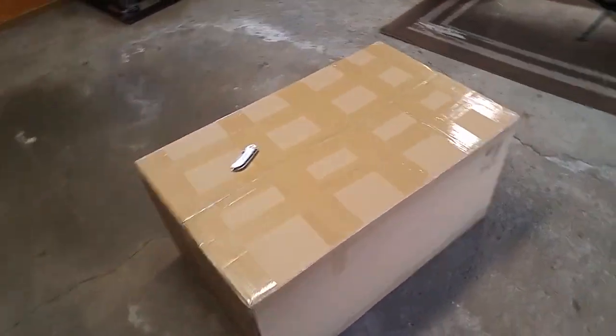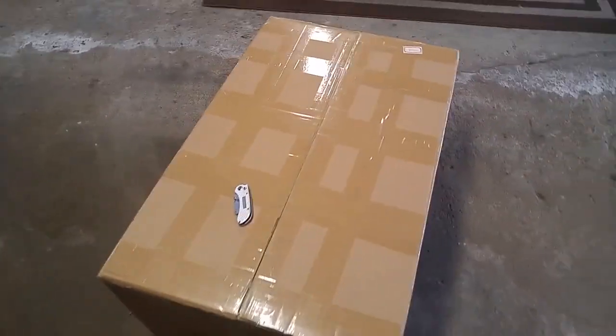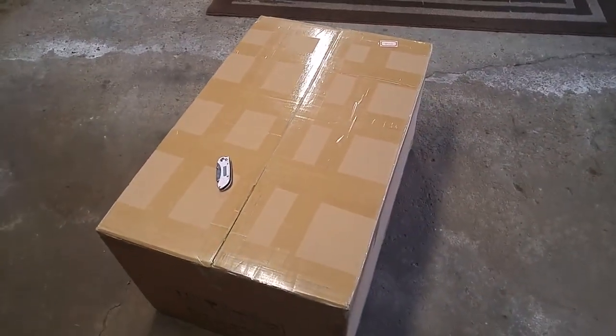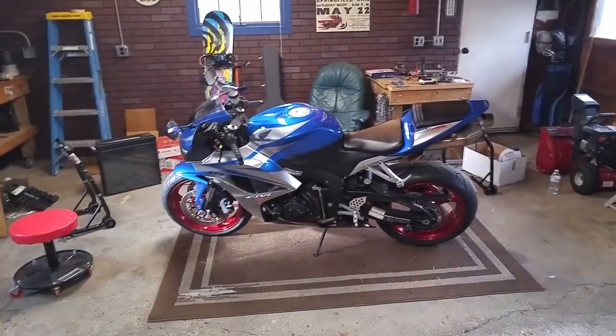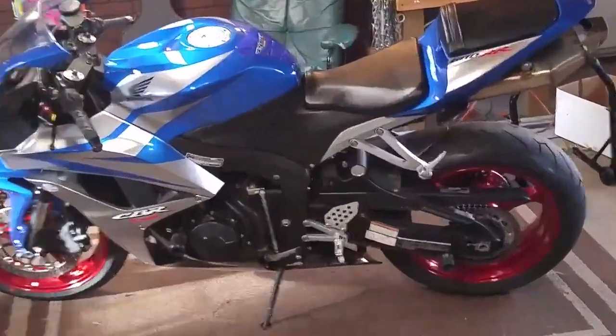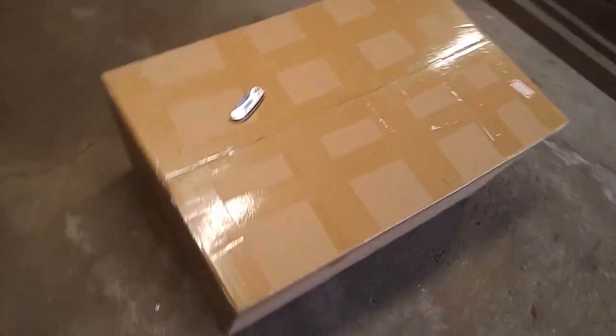Welcome to my first video ever. I'm unboxing my new Octomart fairings. This is for a 2007 CBR — there's the bike right there. You can see it currently has blue fairings, and I decided to go with white ones, so I ordered some off Octomart.